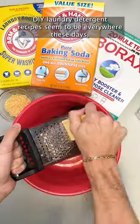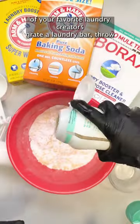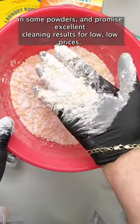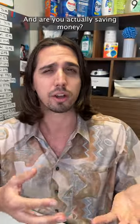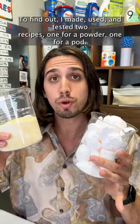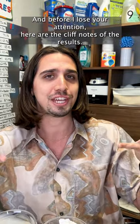DIY laundry detergent recipes seem to be everywhere these days, and I'm sure you've seen one of your favorite laundry creators grate a laundry bar, throw in some powders, and promise excellent cleaning results for low, low prices. But how well do they actually work, and are you actually saving money? To find out, I made, used, and tested two recipes — one for a powder, one for a pod — and before I lose your attention, here are the cliff notes of the results.